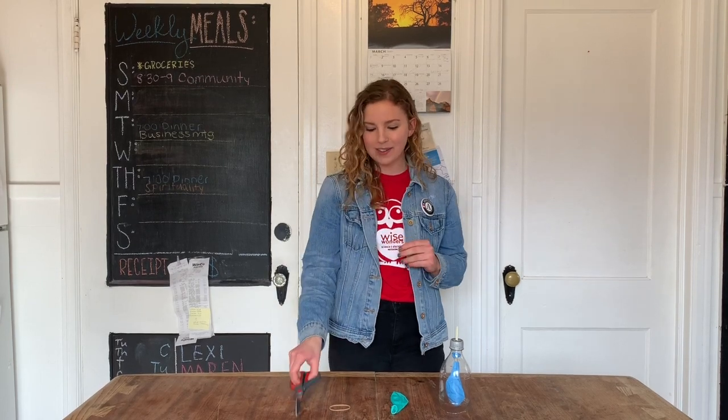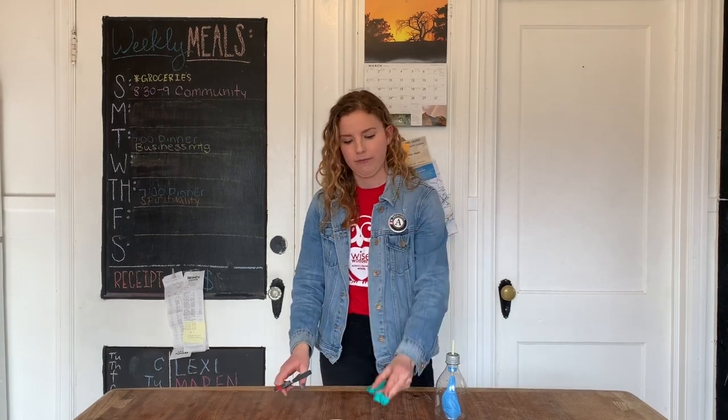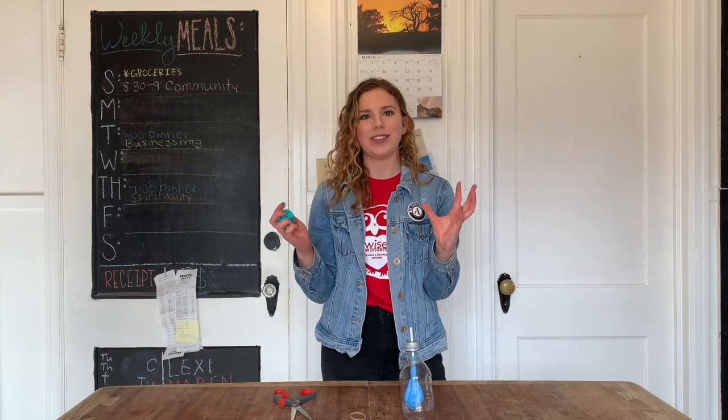Next, you can pick up your scissors again and find your other balloon, and you're just going to cut the neck off of this balloon. This balloon is going to represent the diaphragm, or that muscle that contracts to open up our chest cavity when we're breathing in. So you're going to take your cut balloon, open it up, and then secure it onto the bottom part of our cut water bottle, and then you'll secure it with a rubber band.